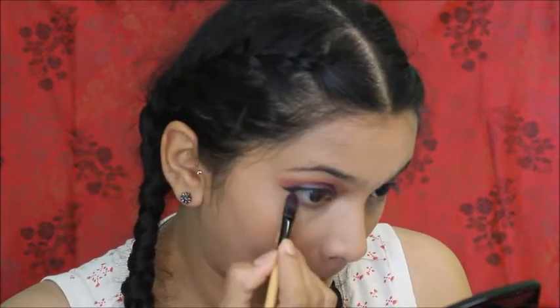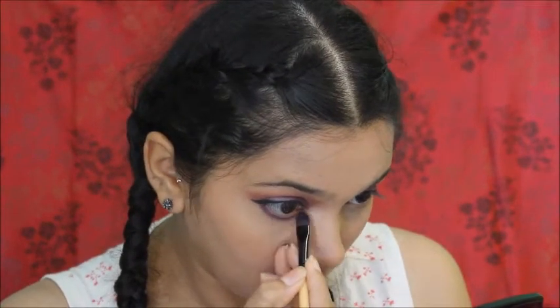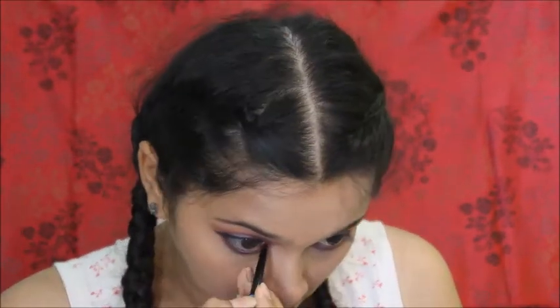I'm making sure one more time everything is nice and not powdery. Now I'm taking that same mauve eyeshadow for my lower lash line, smudging that color in, and then I'm using kajal for my waterline and to tight line.